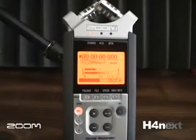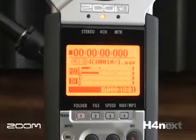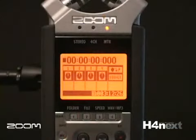The H4N operates either as a stereo recorder, a 4-track recorder using internal mics and the mic or line inputs, or in multi-track mode as a multi-track recorder.